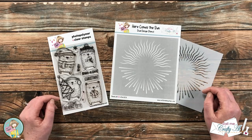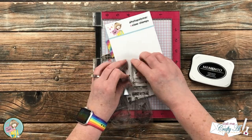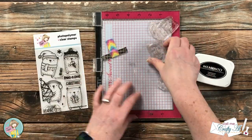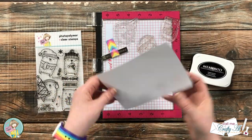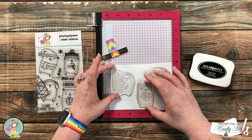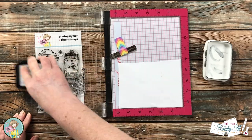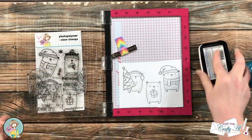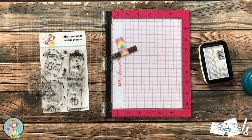Let's get crafty! I'm starting today with the stamping. Because I'll be using alcohol markers later, I'm using Memento ink. I chose three bears from the stamp set and the first thing I did was stamp each of them onto a piece of masking paper so I can cut them out and mask off the bears stamped onto the card front. I was going to use my Brother Scan N Cut, so I ended up inking and stamping them twice before setting them aside.